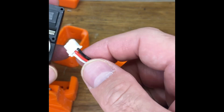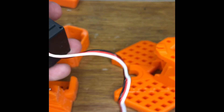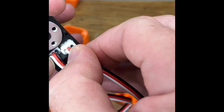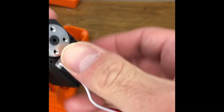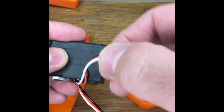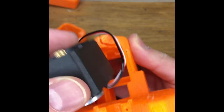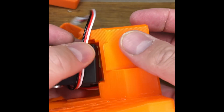Start by plugging in both wires on your servo. Make sure they're clipped in nice and firmly, and when we hold it up to the base you can see that this wire is going to come around that side — that side indicates which way this wire is going to come in.